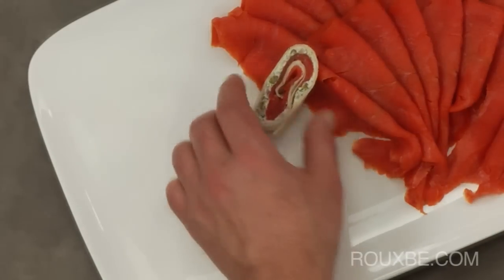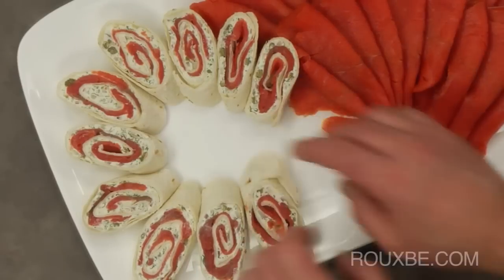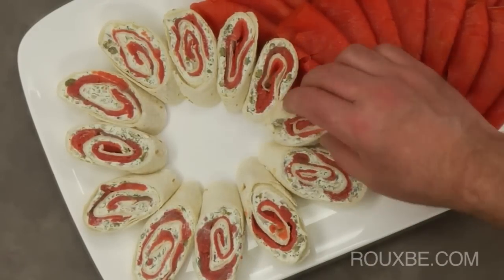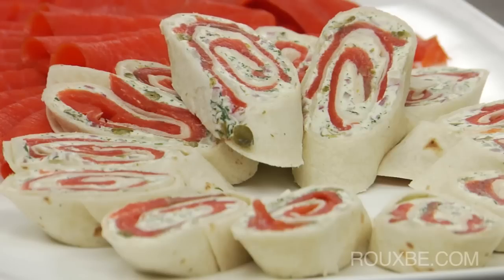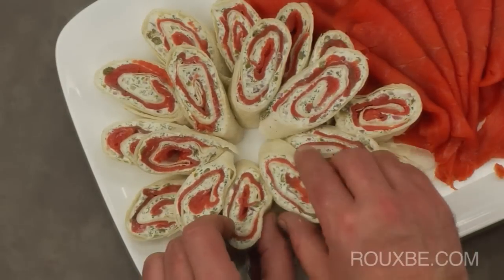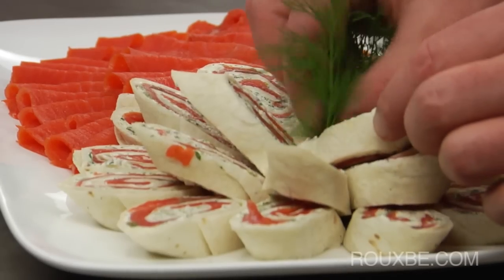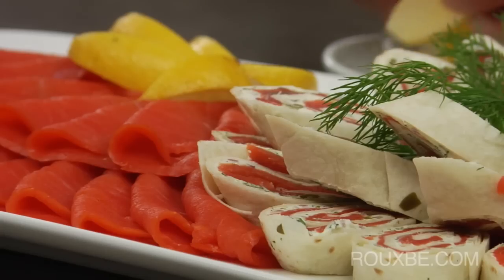Fan the pieces around the other end of the plate, then make a second layer in the middle of the first layer. Garnish the plate with fresh dill, lemon wedges, and serve with the remaining red onion, capers, and cream cheese.